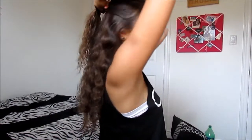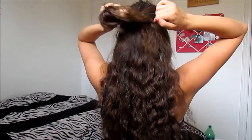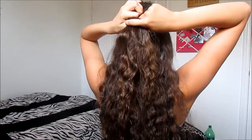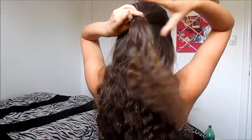At the back you just want to secure it with an elastic like you normally would when you pull half your hair up, and just make sure you get no other flyaways in it because it will kind of stick up and won't look as good.